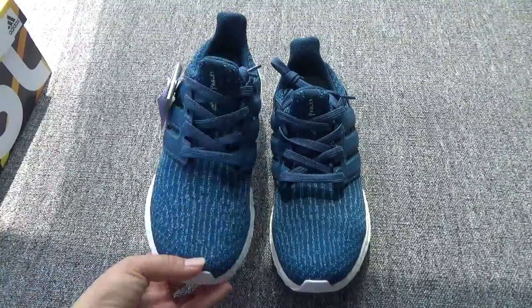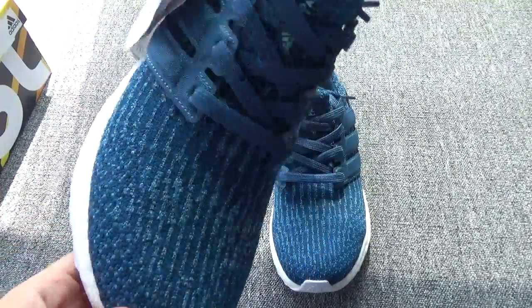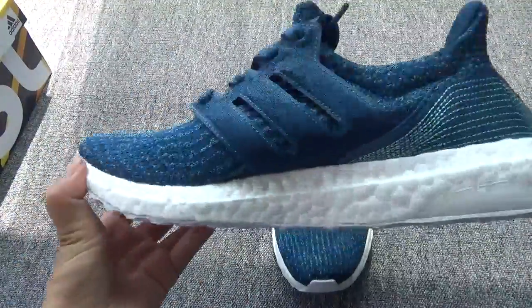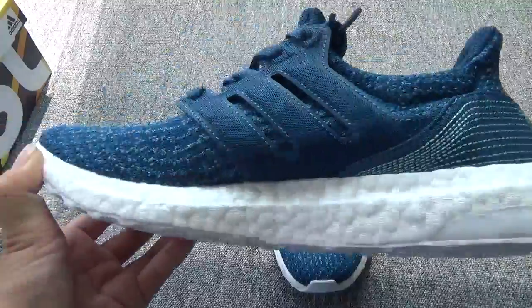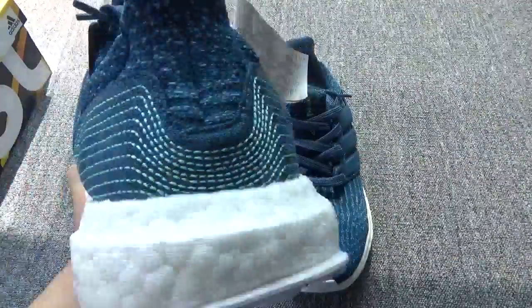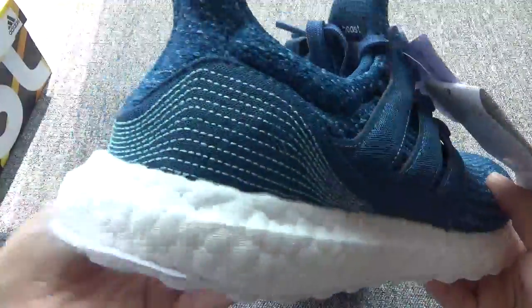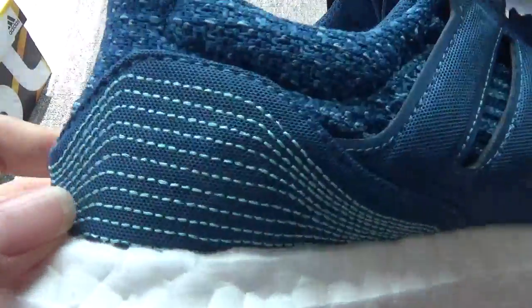It's a very beautiful color, you can check. They are different from the previous pair, but they have the same pattern on the back.